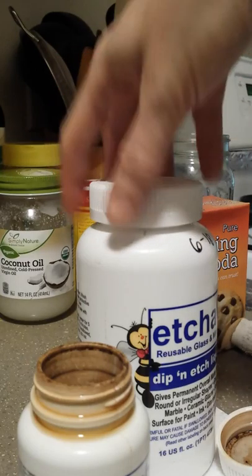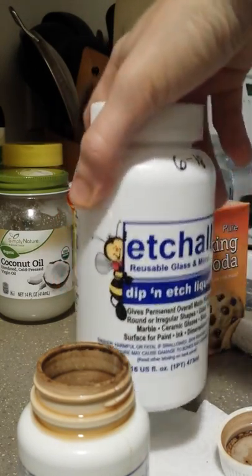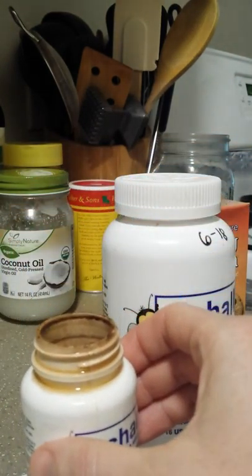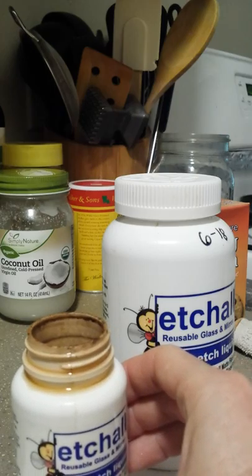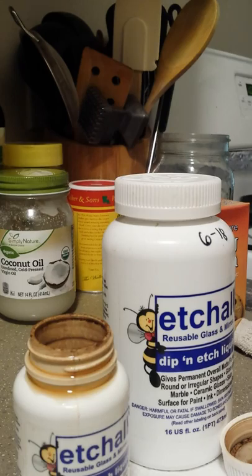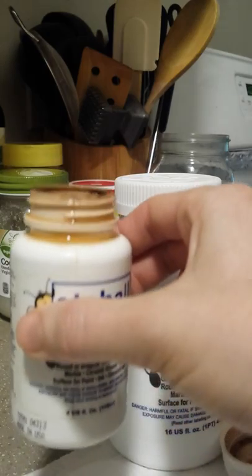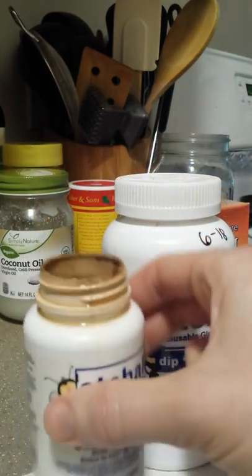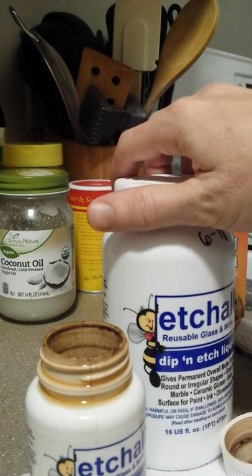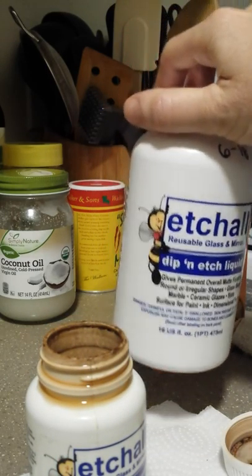You definitely want to wear gloves. I've got a giant container here that I use, and what I do is I put some in a smaller container. Because when you do the baking soda beads, baking soda will neutralize the acid. So you want to make sure that these are nice and clean before you stick them in here, otherwise you're just going to make your etching acid neutralize a lot sooner and then it won't work. So I put some of my new stuff in a smaller container, and when I feel like this one is getting weak, I transfer it to another container for proper disposal, and then I just keep refilling it.